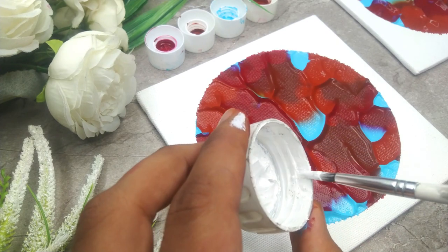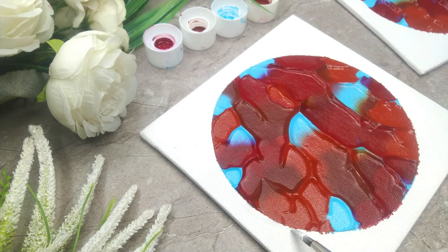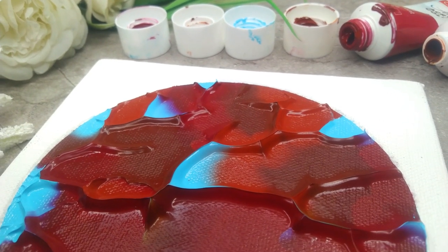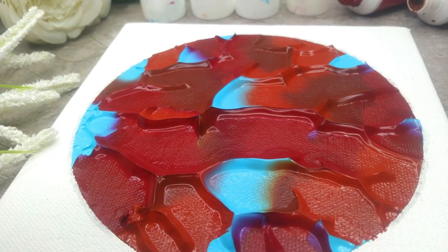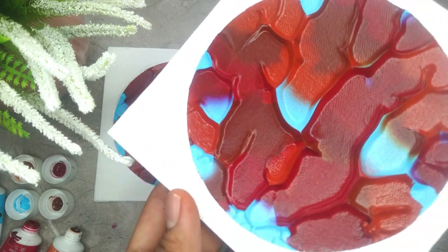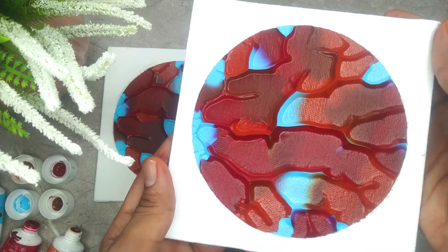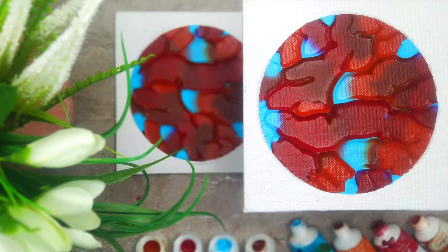We are going to finish the entire project using some white acrylic color. The class is best suited for beginners, and also intermediate and advanced level artists can try it. It's a very short class and everything will be explained in detail in a step-by-step format. The class is designed to develop your skills and explore your artistic potential. It is a very easy and simple class creating a beautiful pair of acrylic paintings. So without any delay, grab your art supplies and let's get started — let's play with some acrylics.